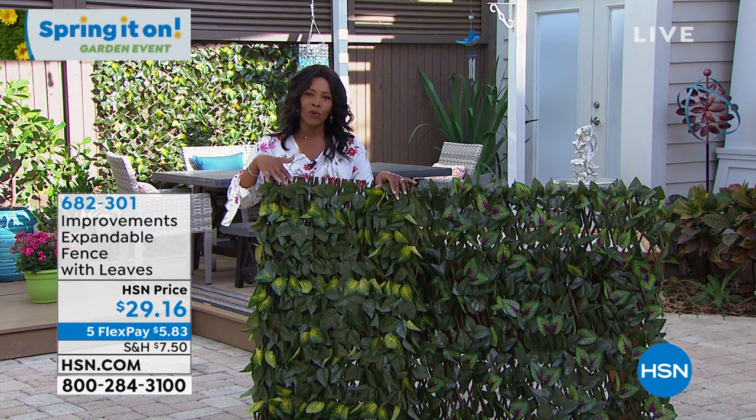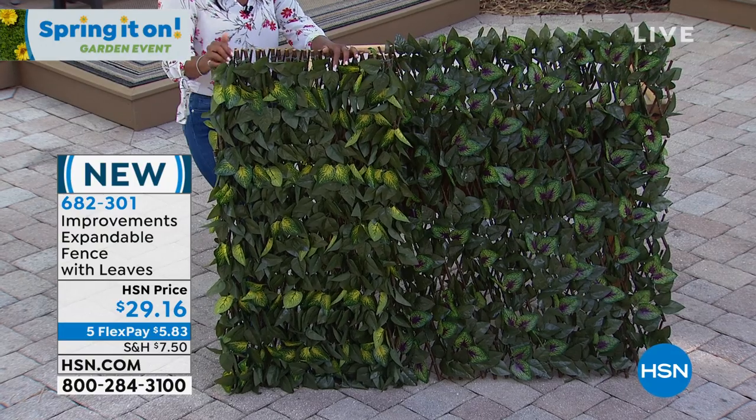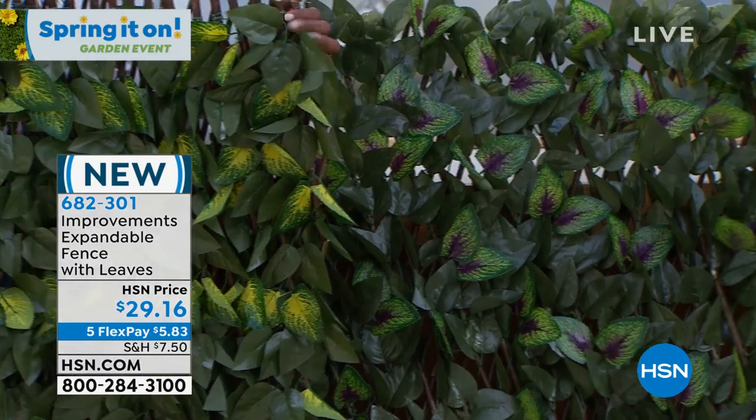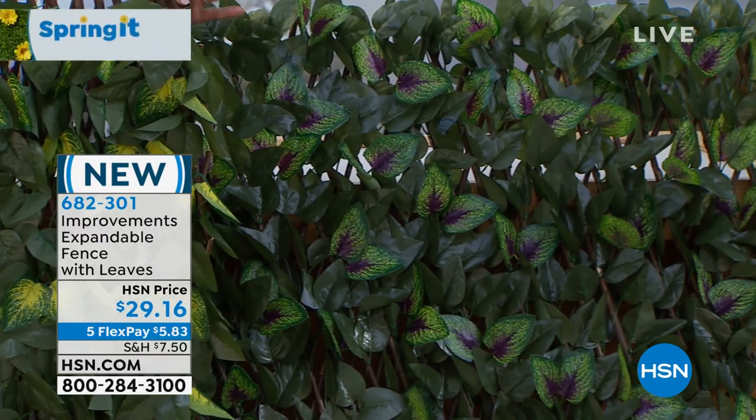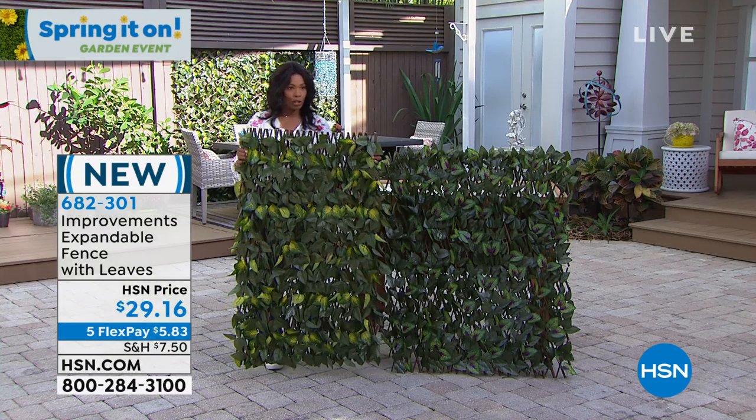Hours of really indoor-outdoor improvements for your home. I'm Tamara Hooks, your host, and I'm holding on to something that really could be a problem solver for you. You might have outside where you keep your trash can and it's a little bit unsightly. You want to cover it but you still need to be able to get to the trash can. That's where Improvements comes in with the expandable fence and leaves.